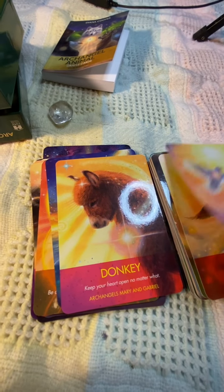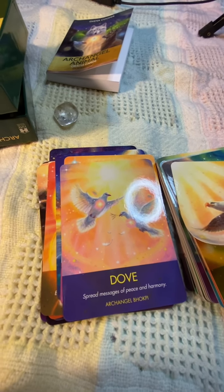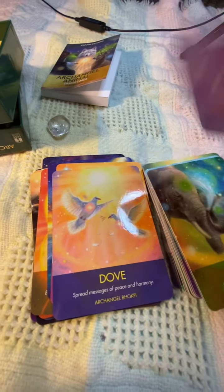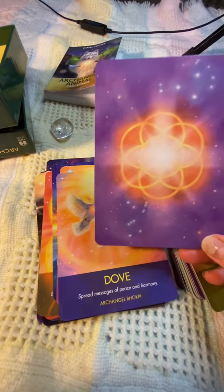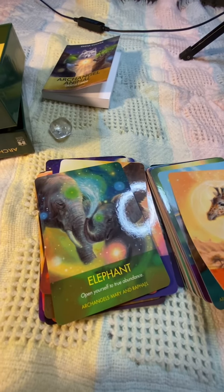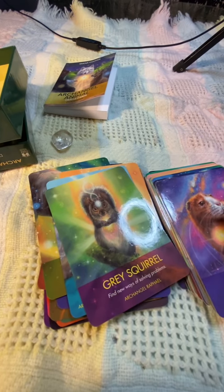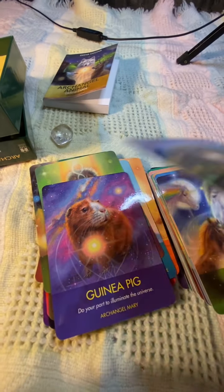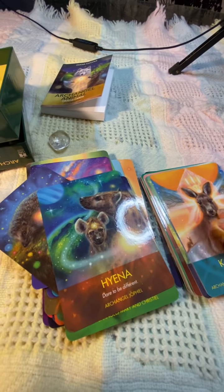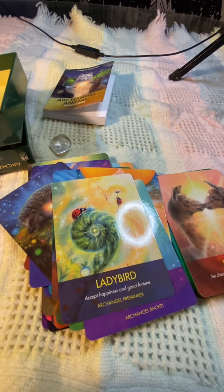This does have a glossy finish on the cards and the cardstock is pretty good, but it's a little bit flimsy — they can bend. You can see it kind of curving already, so I'd be careful if you're someone that shuffles aggressively like me. I would try to be careful if you want to keep them flat and in mint condition. If you're just going to read with them and not keep them mint condition to resell, you'd be fine, but if you're considering using them and selling them later, I would be very careful.